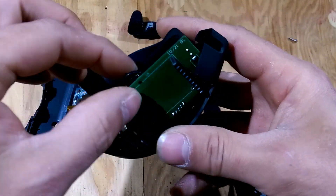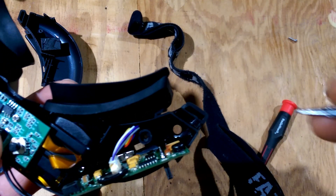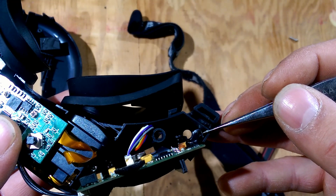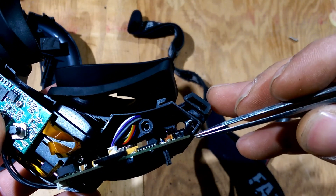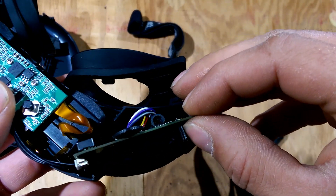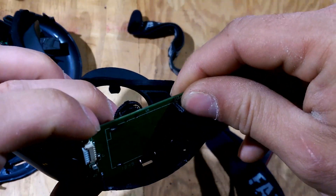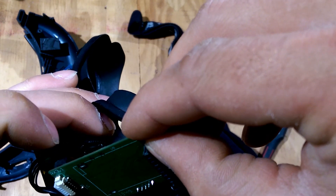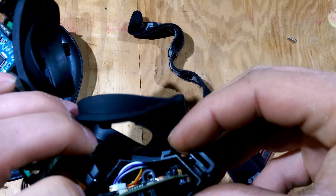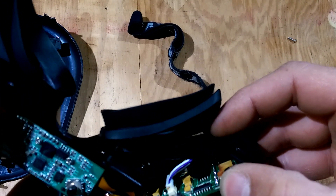Then this part — there are a couple of grooves down in here where this card sits. I'm not sure if you can see them very well. There's one there and one on the other side. So the edge of the card slides down in those slots.